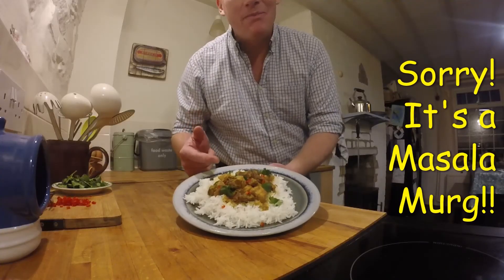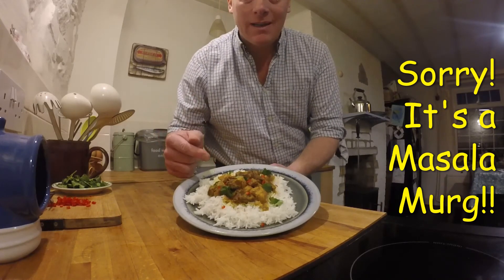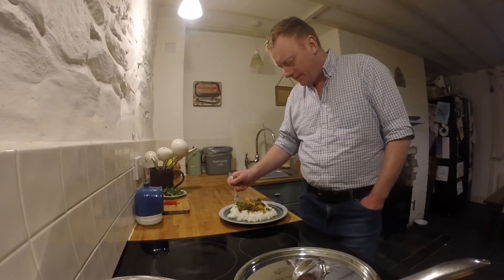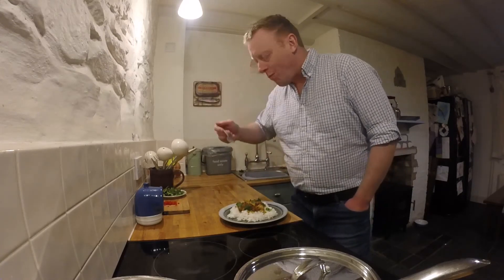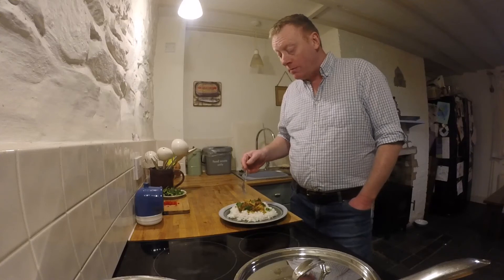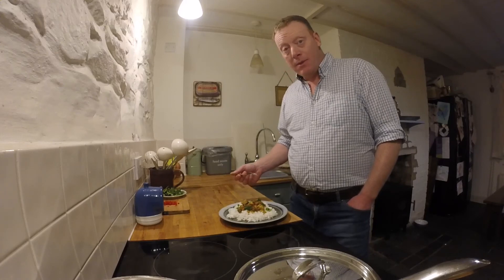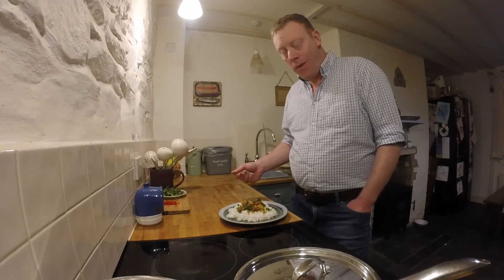Here we have it - Boonamut cooked with one of our cockerels, dressed with coriander and red chilli. I'm really quite intrigued to taste this cockerel. Mmm. That's good. A bit gamier than shop-bought chicken, but I guess it's been alive a lot longer, so it should be. I'm really happy with how it turned out.